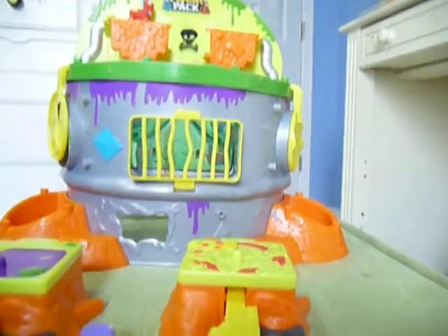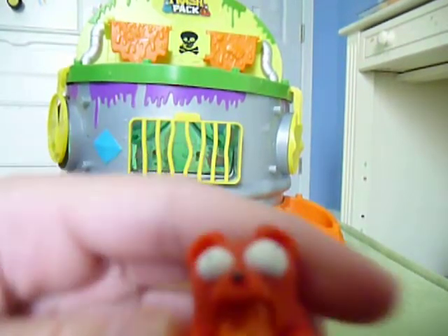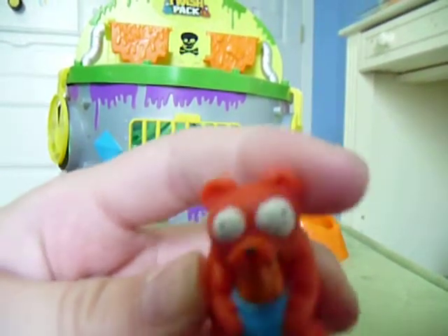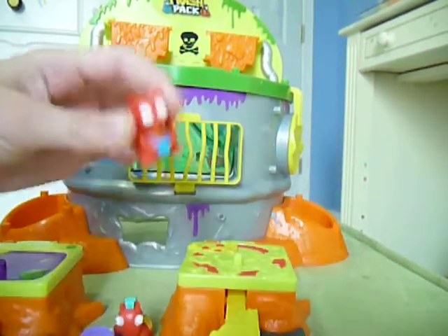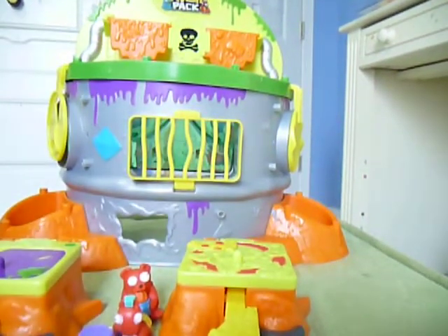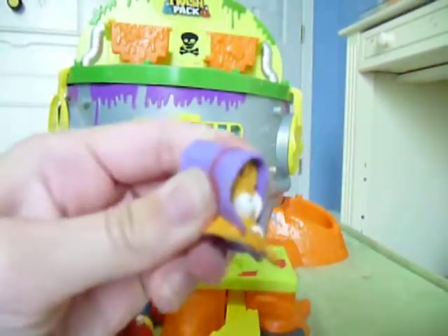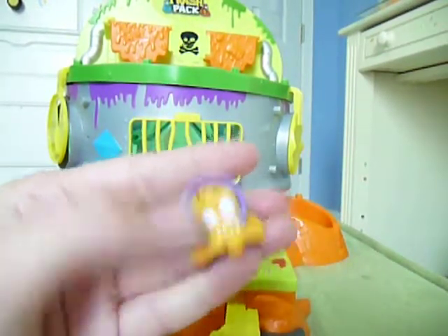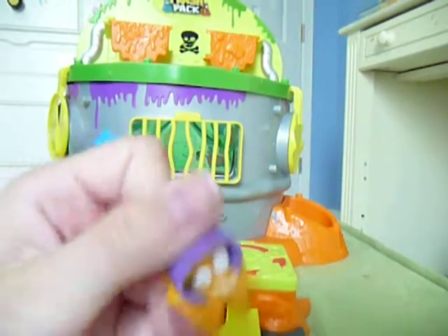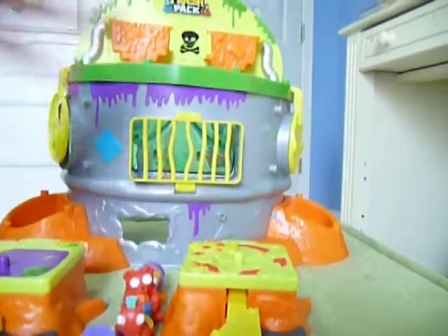Then we have this bear throwing up in the honey bucket. I think it's kind of funny. And lastly, this is my favorite one — this toxic waste bucket. He is so cool. He has orange goo dripping down him and a purple bucket. He's so cute and awesome. Those are the four I got.